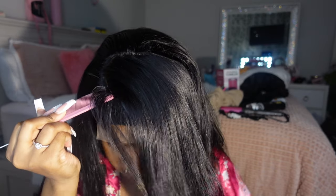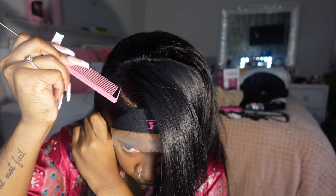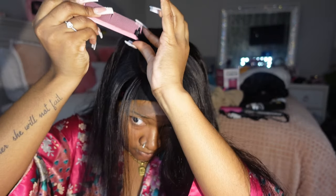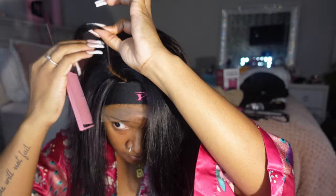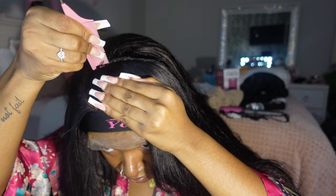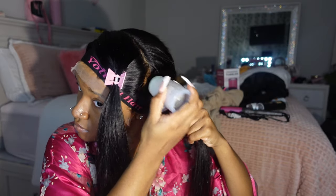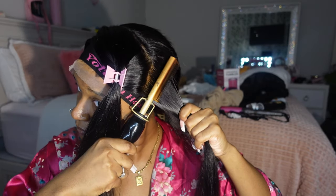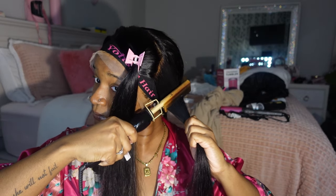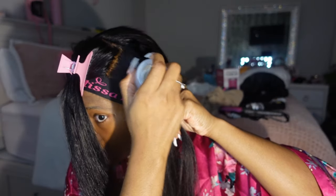When you're doing a deep side part, you want to curve it really diagonal in the front so that little section right there can be used for your edges. Also, when you do a deep side part, make sure you section out the hair in the back to cover the tracks — because if you don't do that step, the tracks of the wig will show. Now I'm going piece by piece with the wax stick and the hot comb to make sure everything is flat.